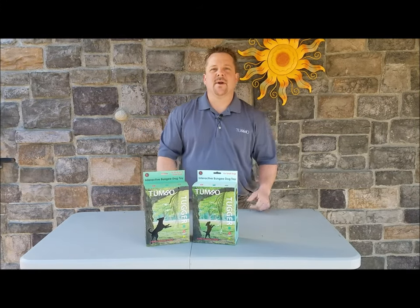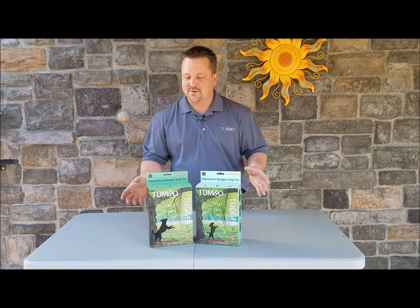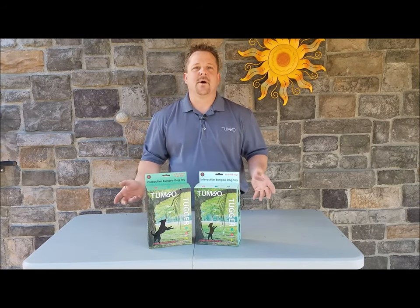Hey everybody, Brett with Tumbo here, glad to have you here with us today. What we're going to do is take some time to talk about our original toy which is called the Tumbo Tugger.